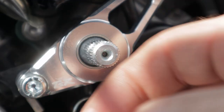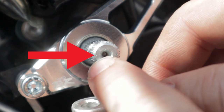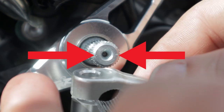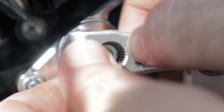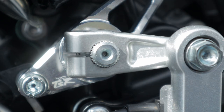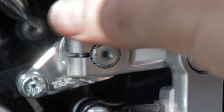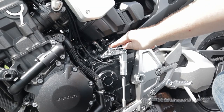One thing to remember when putting your quickshifter back on is there are two dots right here — one tiny one and one tiny one — and you want those dots to make a straight line through your crush sleeve right here. This might take a few tries back and forth. Then put your retainer bolt back in — that 10mm one. You want to make sure you get the quickshifter right in that sleeve of the shaft. Give it your last little tighten, and there it is.